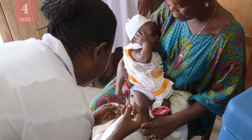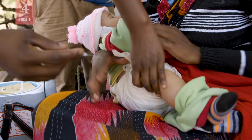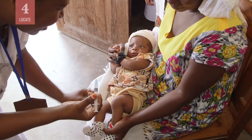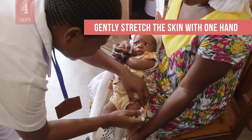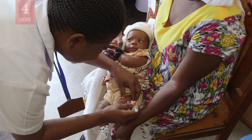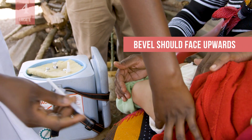If the skin looks dirty, wash it with water, not alcohol. Swabbing clean skin is not necessary. Gently stretch and support the skin between the thumb and forefinger with one hand. With the other hand, hold the syringe barrel with fingers and thumb on the sides of the barrel. The bevel or hole of the needle should be facing upwards.